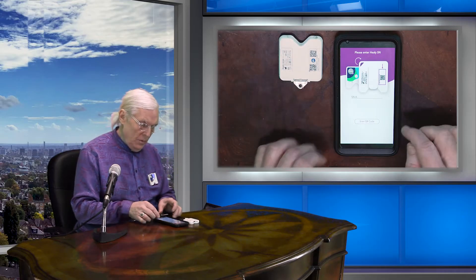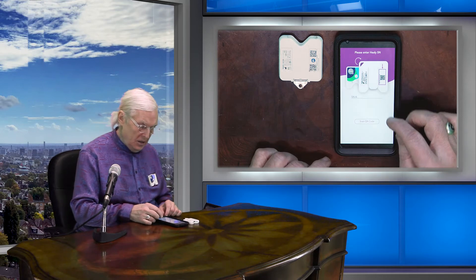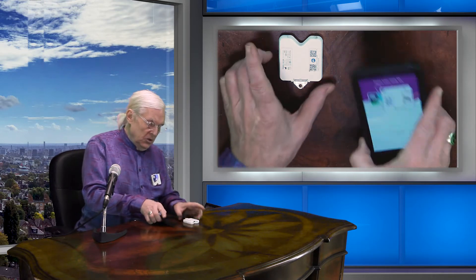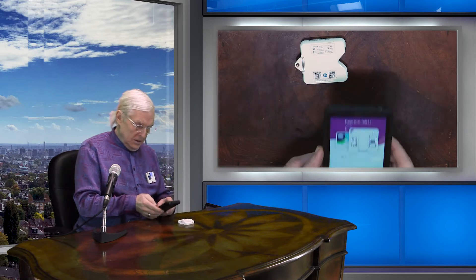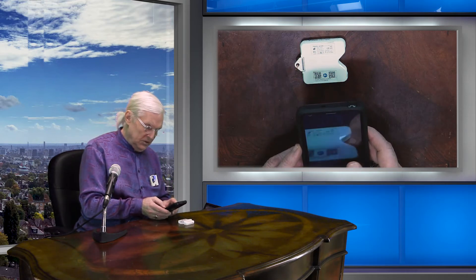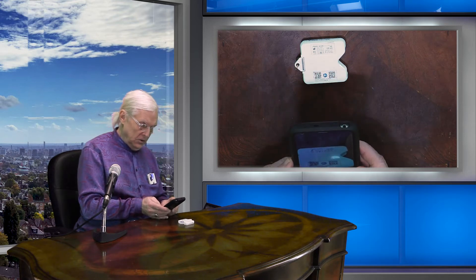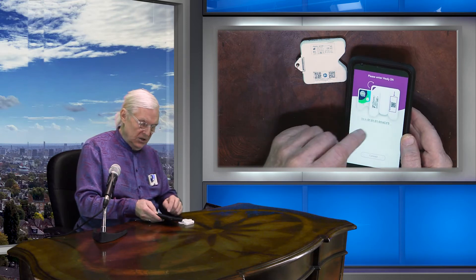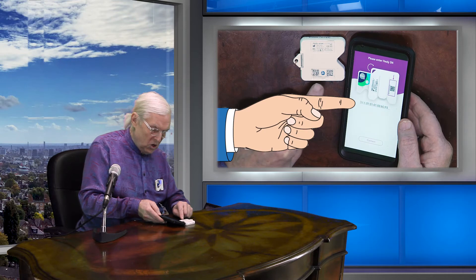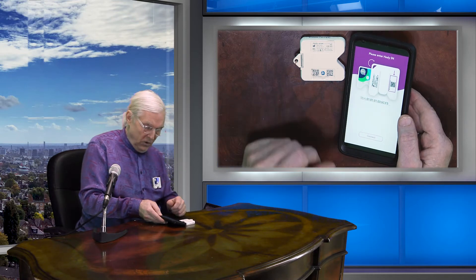You'll notice here on the app it says scan the QR code, so we'll do that like so. Simply take the button, scan the code, pressing the button, let it focus. There we go. What it's done is automatically transcribed the serial number — which is microscopic numbers on the back — over into the app.